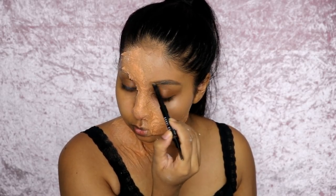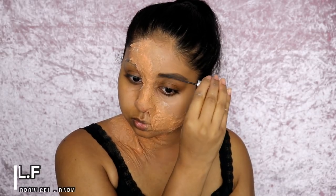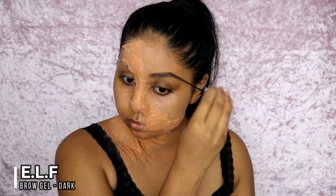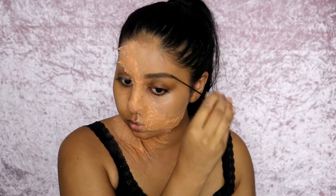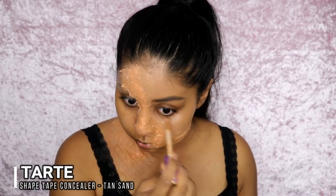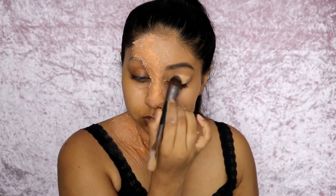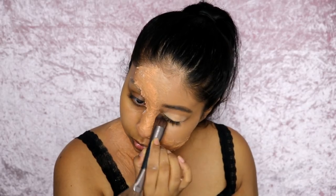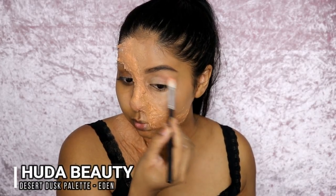Now onto the glam side of the face. I'm filling in my brows with the Bobbi Brown brow pencil and then using the e.l.f. brow gel in dark to set my brows in place. Then I'm applying Tarte Shape Tape Concealer in Tan Sand — my favorite concealer of all time — on my lids as an eye base and under my eyes to brighten and highlight. Bringing it into the inner corner also helps blend the latex a bit more.